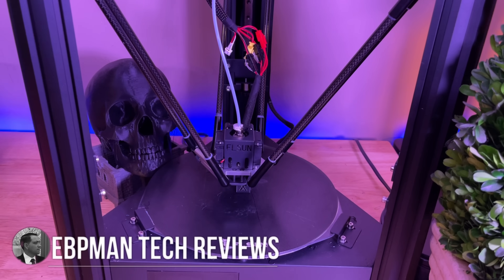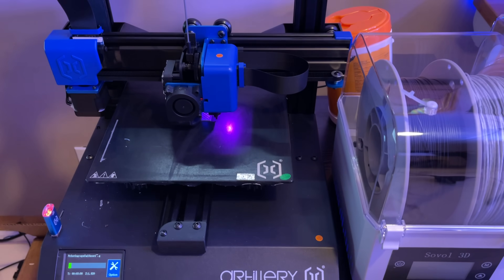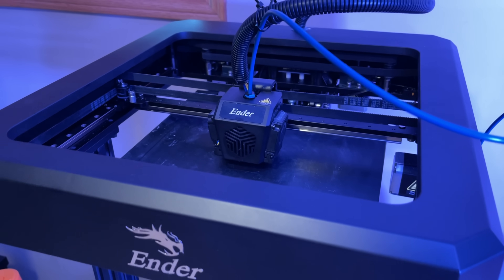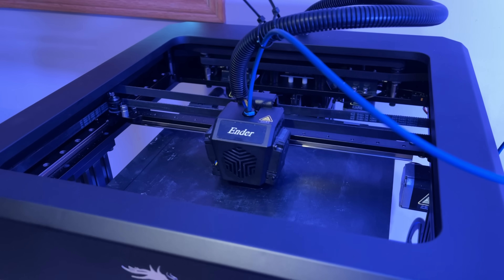You all know that we've been reviewing a lot of different 3D printers on the channel. We've looked at the Artillery Genius, which is a traditional printer. We've also looked at the Ender 7, which is Core XY based. And the Ender 7 is like a speed demon — we're talking about 250 millimeters per second. Fantastic quality.